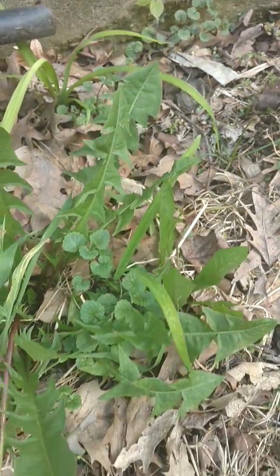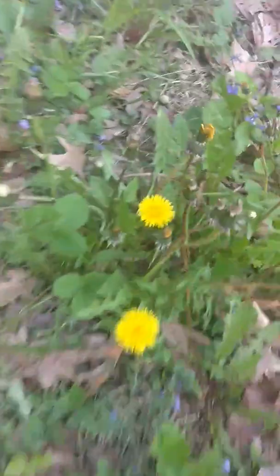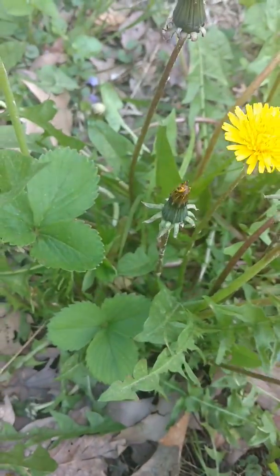Here's some dandelion, a little bit bigger. It's a little dirty so I'm not gonna eat that. Here's some nice flowers though — these flowers are good. You just pluck the flower like that. The flowers are sweet, while the rest of the plant is bitter.